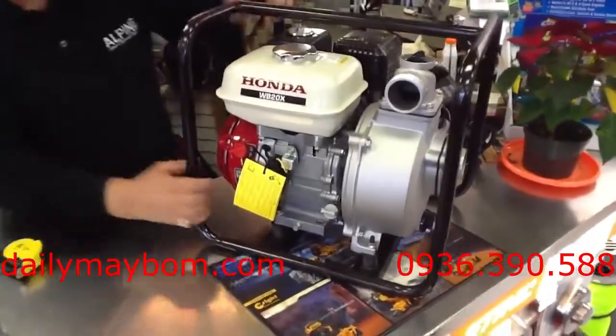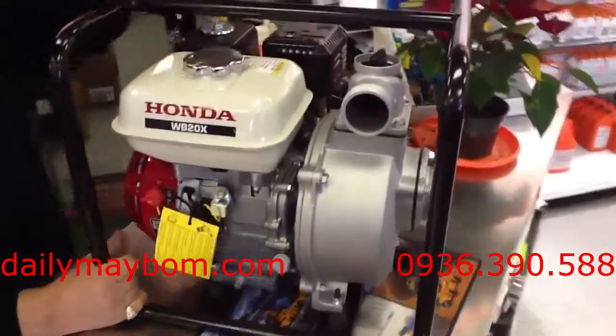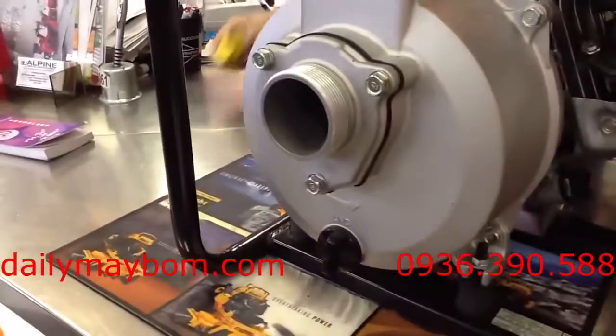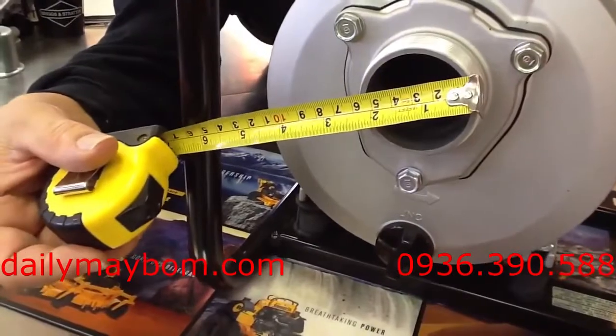This is a WB20X model. It's a 2-inch water pump — a transfer pump. The intake goes over here, the outlet goes over there. You can tell the size of it by just measuring the size of the intake, which is 2 inch.